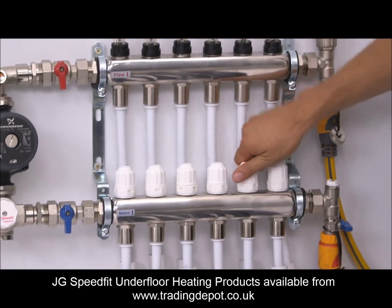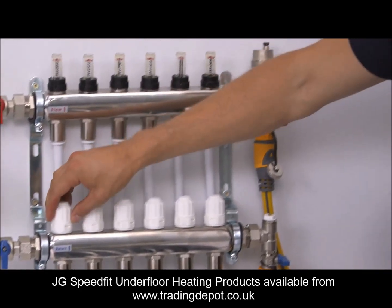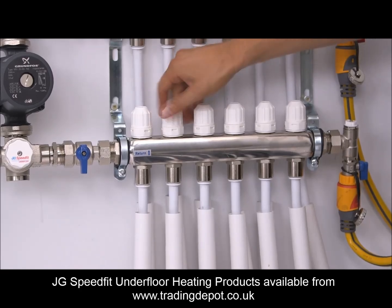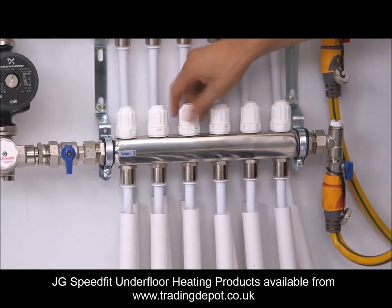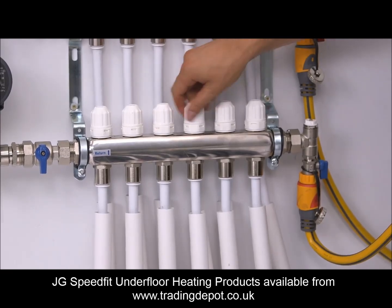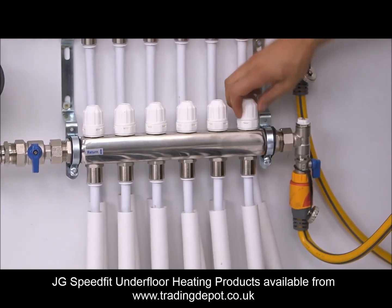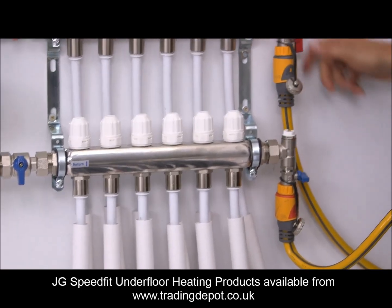First, close all the decorator's caps to isolate the circuits. Then, starting at the furthest end of the manifold, open only one of the decorator's caps. Flush the water around the loop until all the air is purged. Close the cap and open the next circuit. Repeat the process until every circuit is purged. When completed, close the bottom valve, shut off the water supply and close the top valve. The system is now ready for pressure testing.